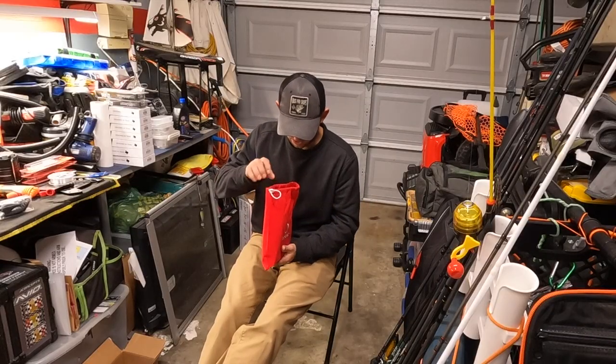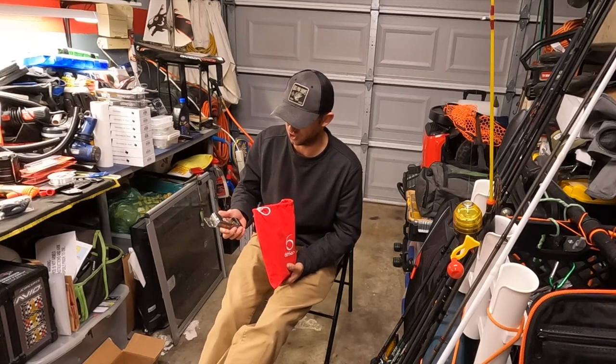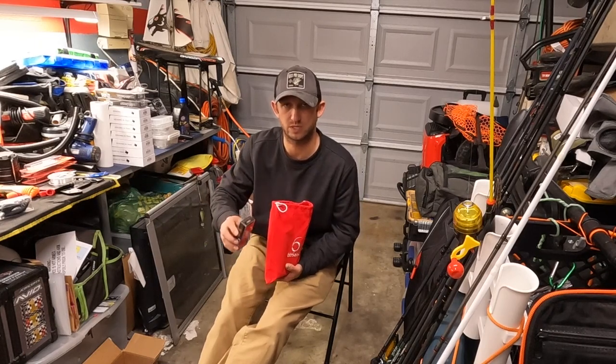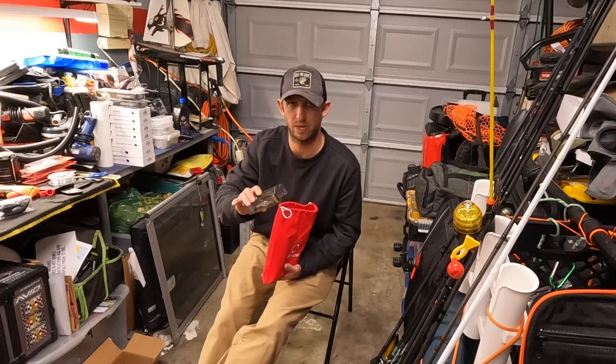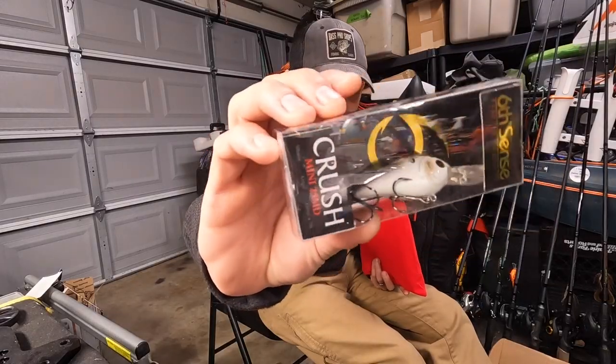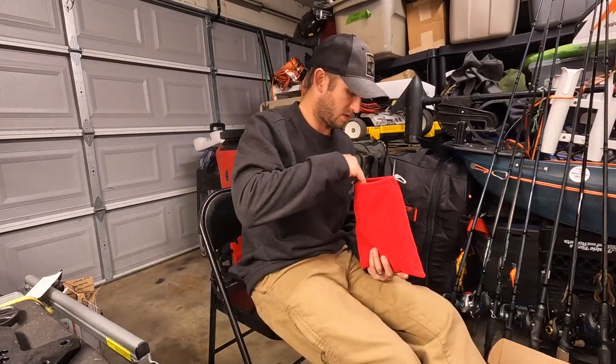Going from smallest to biggest — we've got the Crush Mini 25 MD. This is a quarter ounce, 4-7 foot diver, so downsizing on bait but you need to get down a little bit deeper. That's in the Baby Shad — killer color, by the way. I love it.